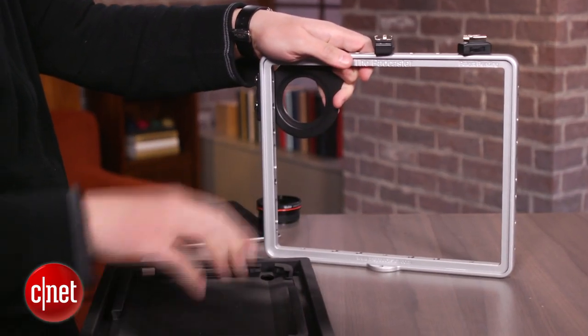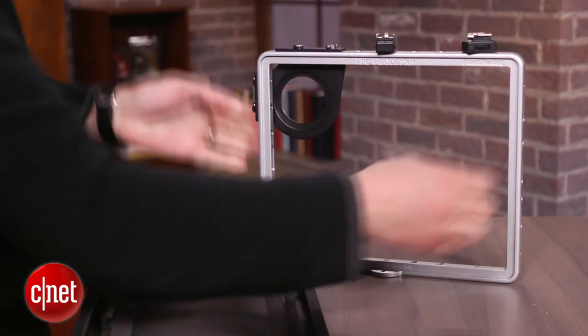Also, if you shoot video with an SLR, you can pull out the insert and use it as a cage.